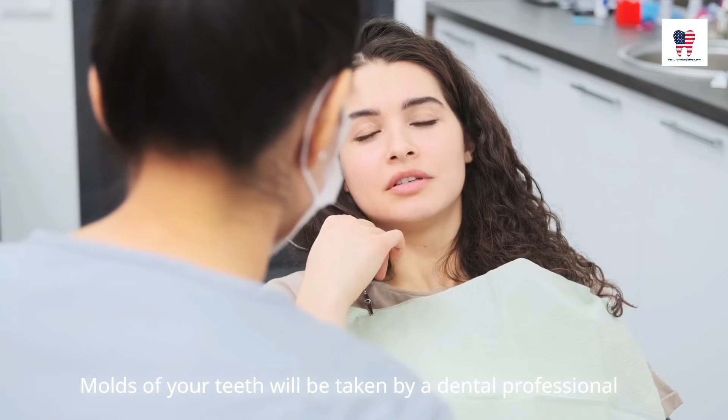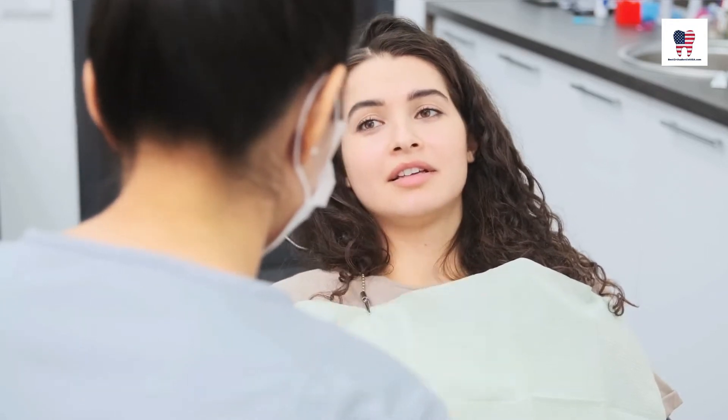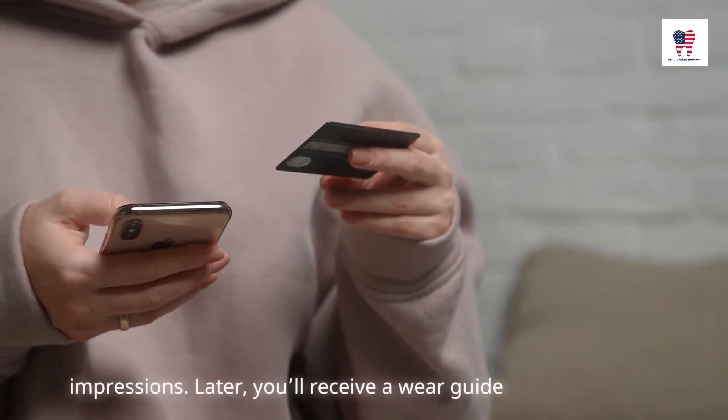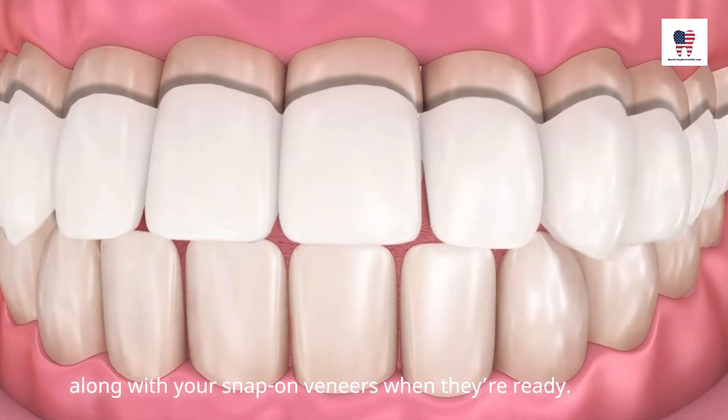Molds of your teeth will be taken by a dental professional and sent to a dental laboratory. Alternatively, if ordered online, you'll send back your own impressions. Later, you'll receive a wear guide along with your snap-on veneers when they're ready.